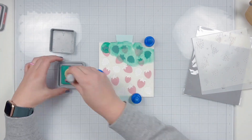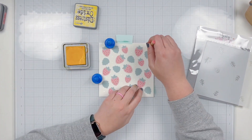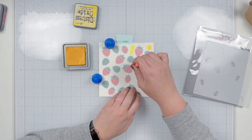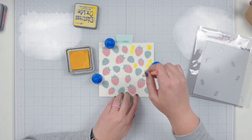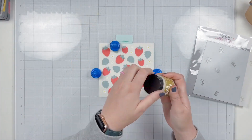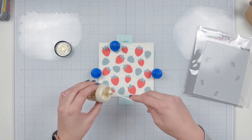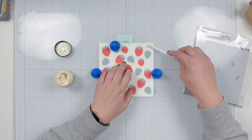Next I'm going to add stencil C, but this time I only want to color in the center of the flowers, so instead of masking I'm just grabbing a small blending tool and adding Mustard Seed to the little circles through that stencil. I brought back stencil A because now that my flower centers are done, I'm adding some opalescent stencil paste on top.